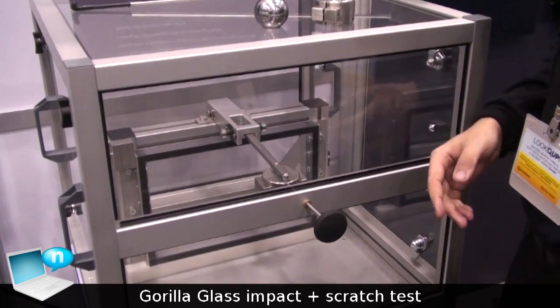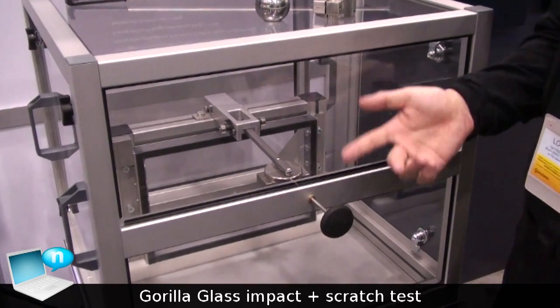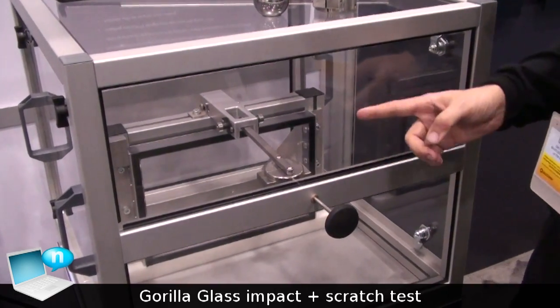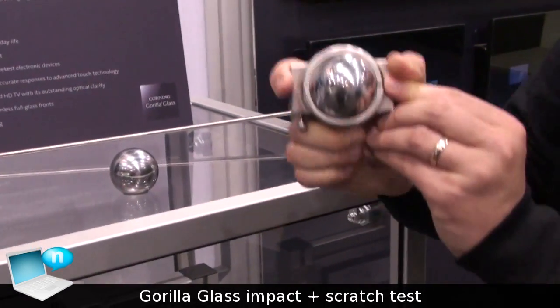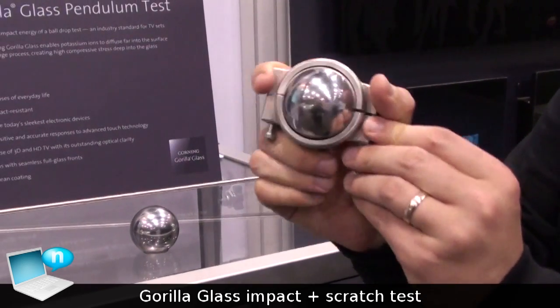Okay, this is a UL safety test, or a simulation of a UL safety test, where the glass is impacted with two joules. This is the mass that is going to impact the glass.